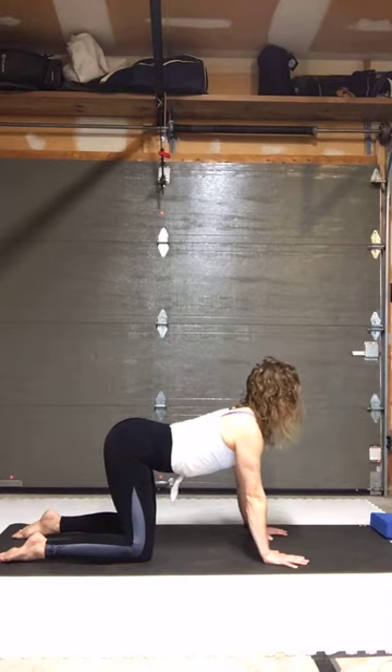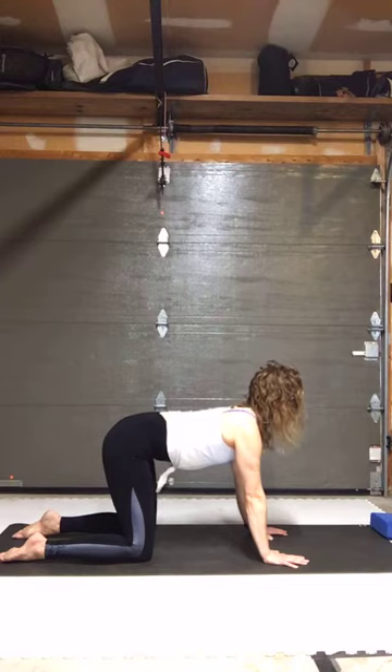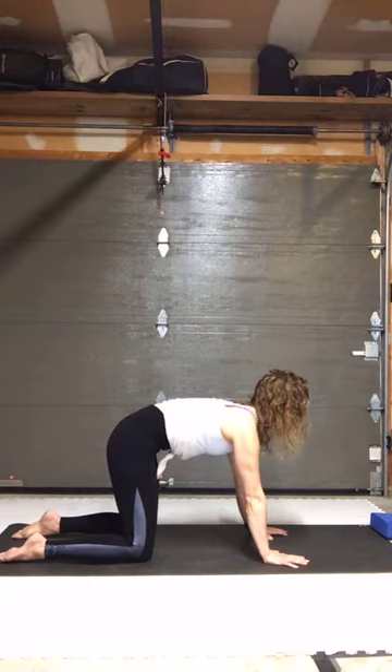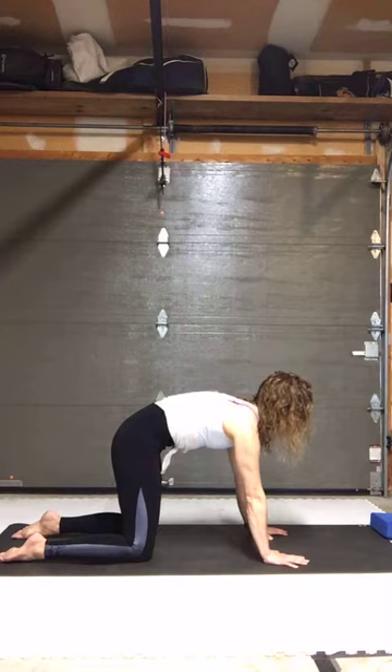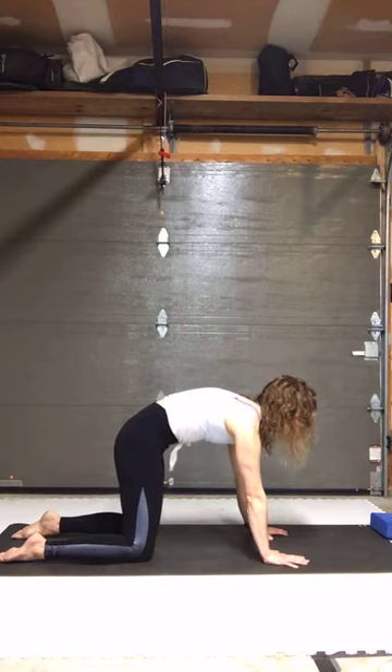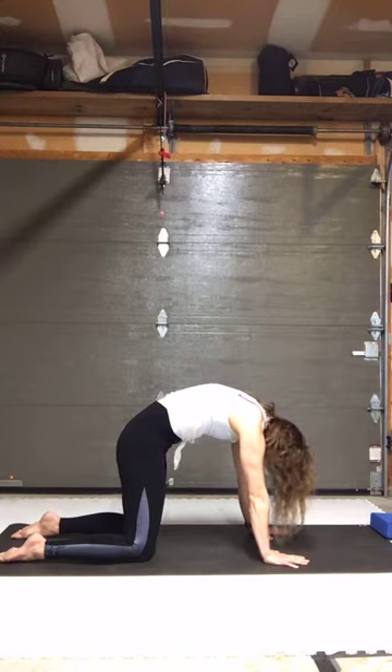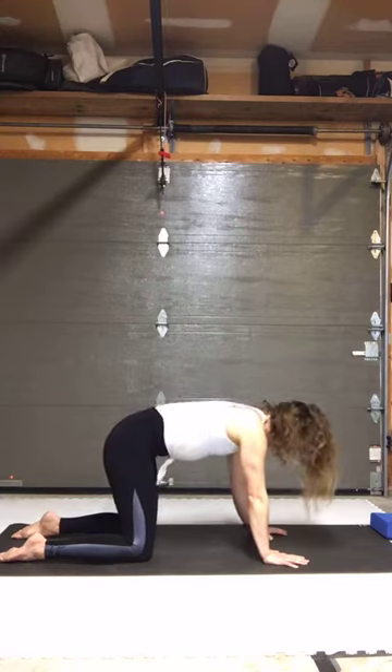Then we'll do the same thing moving back into flexion from extension. Keep your gaze where it is, resist the ground away a little bit, and start to tuck the tailbone down — pulling it down between my legs. Focus on the front of your body: lift the low belly, lift the belly button, trying to get it as far from the ground as possible, lifting those low ribs, finally the sternum. Feel the spine lift up between the shoulder blades, then tip the head down.